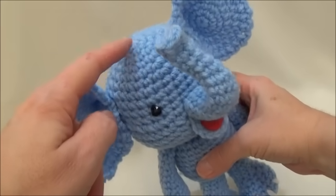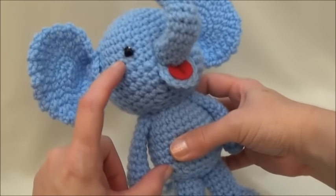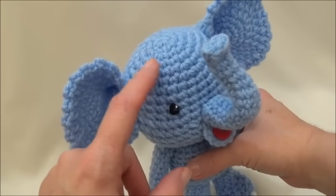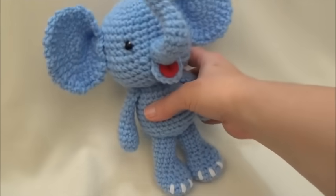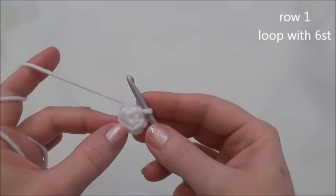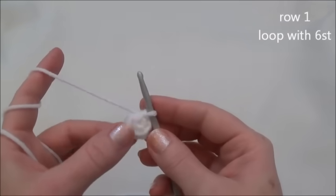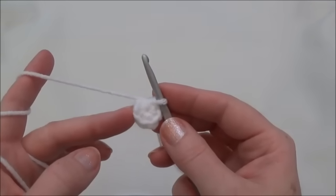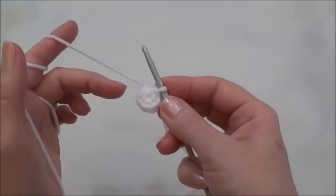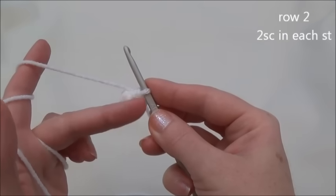Okay, we start at the top of the head and we work our way down to the bottom of the body. The head and the body are worked in one piece. I use white to start off the tutorial with, but you use whatever color you want to make your elephant. We begin with a magic circle or an adjustable loop with 6 stitches. If you don't know how to do either one of those then hit one of those links and I have a tutorial that will walk you through either one of those methods.